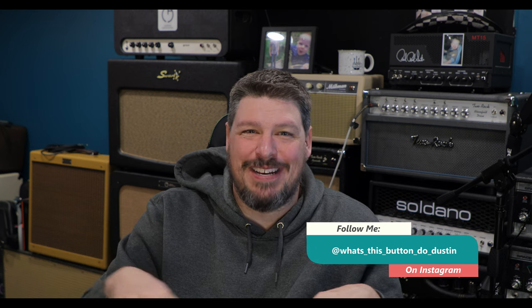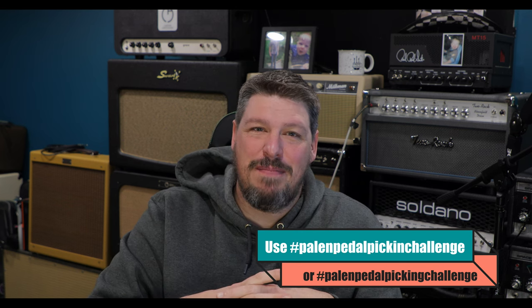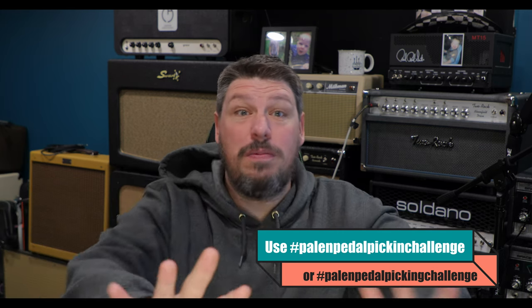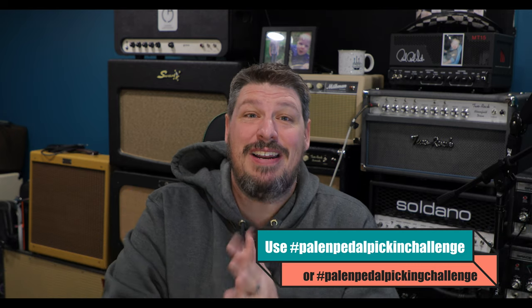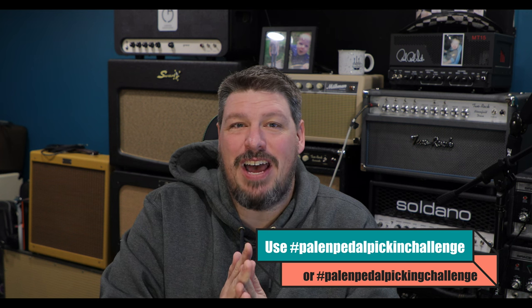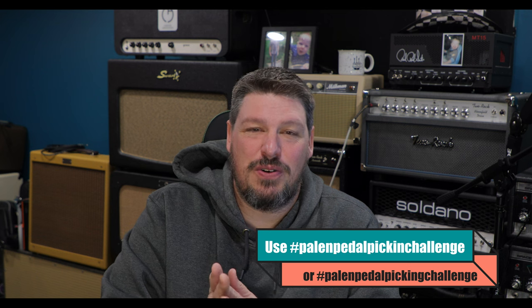Please hop onto Instagram and give us a follow at What's This Button Do Dustin. We'd love to have you on there. We're going to be posting some links to the Palin Pedal Picking Challenge — I'll put a link to that down below too. If you do a challenge, have your family member grab two or three pedals, don't tell them how you want them set up, let them pick the order, slap them down on the pedal board in whatever order they told you, and try them out. Tag us at Palin Music and also tag me at What's This Button Do Dustin. Next week we're going to be checking out how different strings can affect your guitar — I'm going to be restringing a really weird 12-string baritone from Martin Guitar. Thank you so much and have a wonderful day.